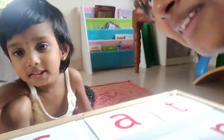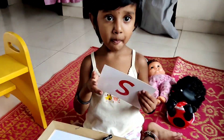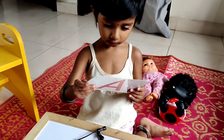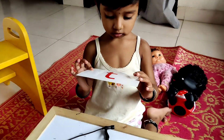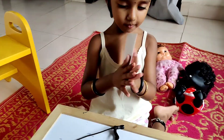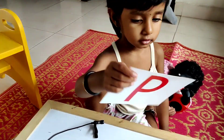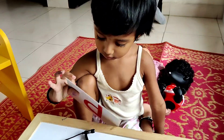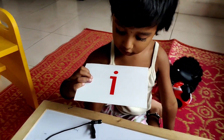Hi friends! So today we are going to teach you the Group 1 sounds in phonics. Shall we start? What sound is that? Ah. What sound is this? Ah. Yes. What is that? Say loudly: T. T. What is that? P. P. Yes. E. What is that? E. E. Very good.